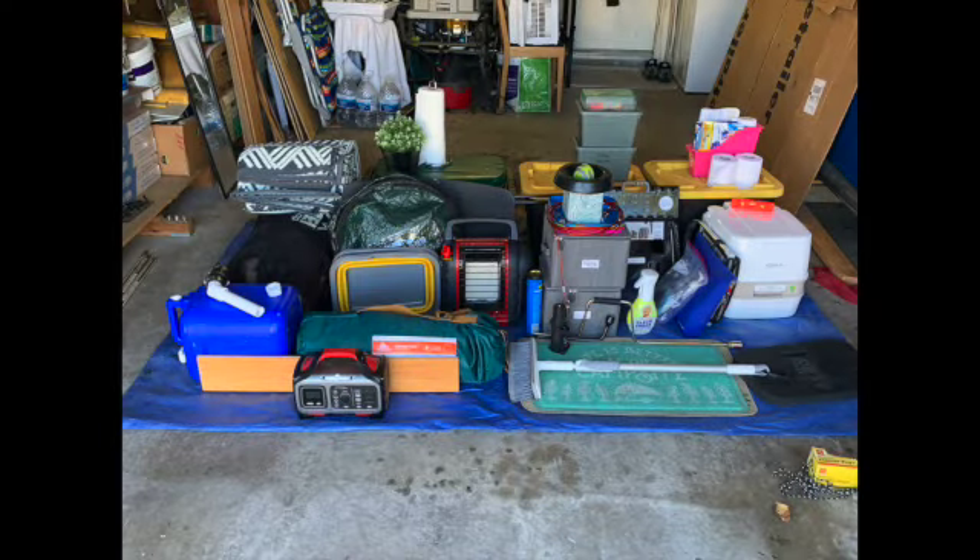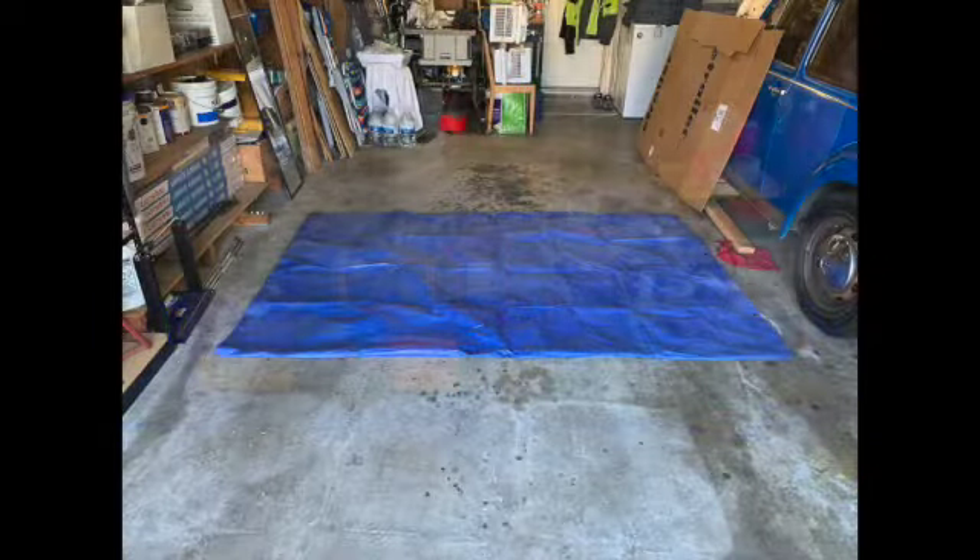I admit that I can go camping with a lot less stuff, but you never know what you need so I pack it with me. So how do I get all this stuff in my tiny 10-foot A-liner and still have room for two adults to sleep and move about? I'm here to show you.